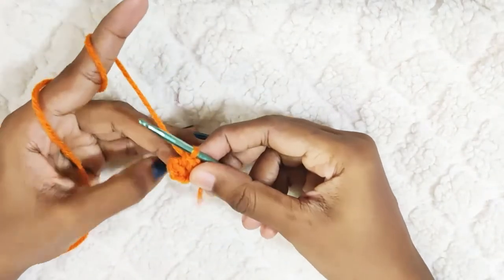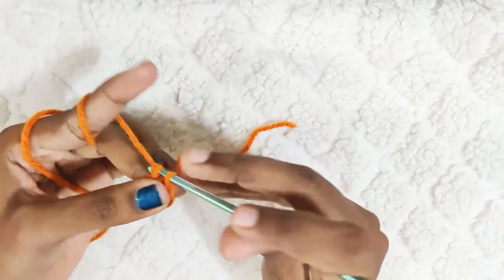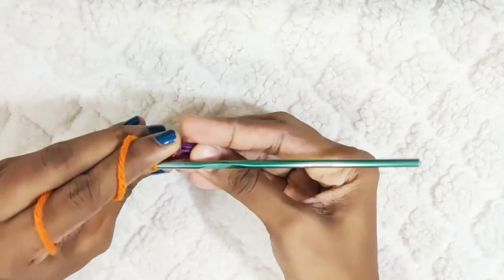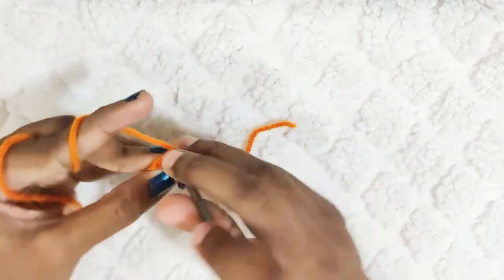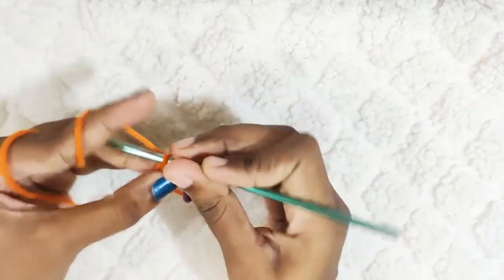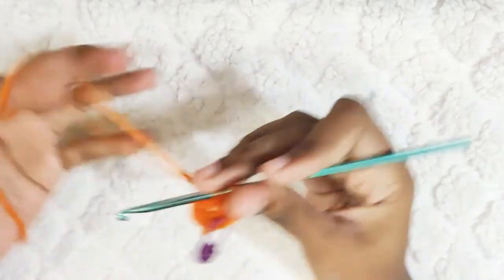Now here we will be working in continuous rounds. Make 2 single crochets in each and every stitch. Mark your first stitch. At the end of this round you should have 12 single crochets.